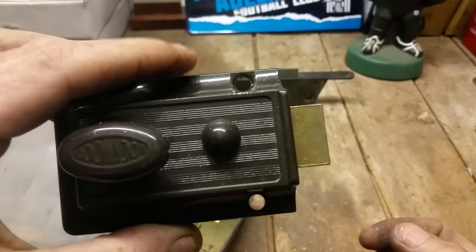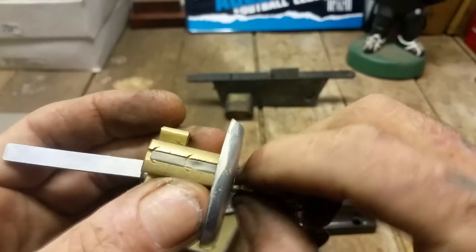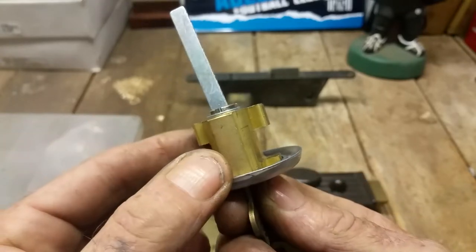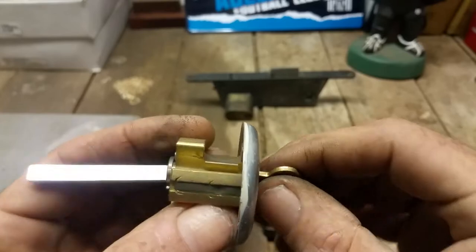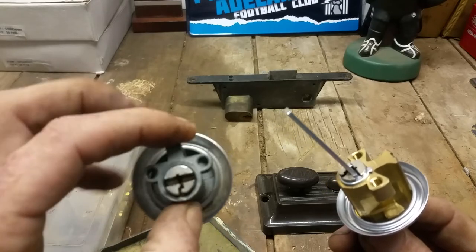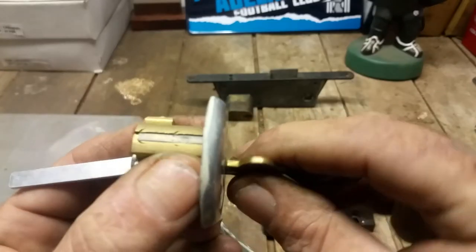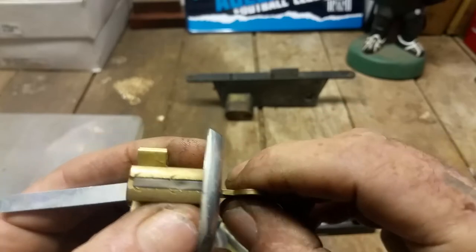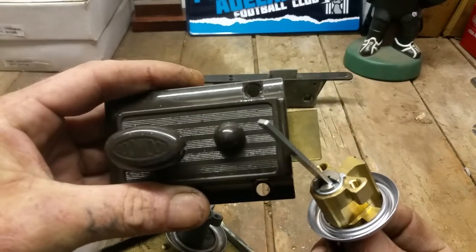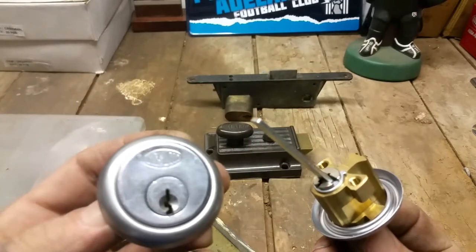This is a 201 rim night latch, and this is actually a 201 rim cylinder — totally different, brass, heavier, more substantial. That's what pretty much stayed in production after the 100 series became obsolete. This one stayed in production for a long time, even into the mid-2000s, and it goes with the 201 night latch. That's basically the difference between the two cylinders.